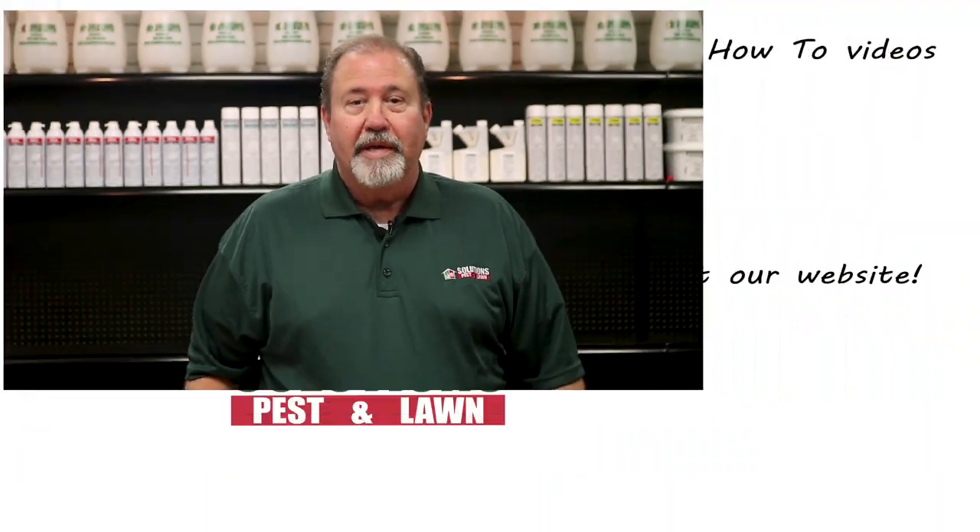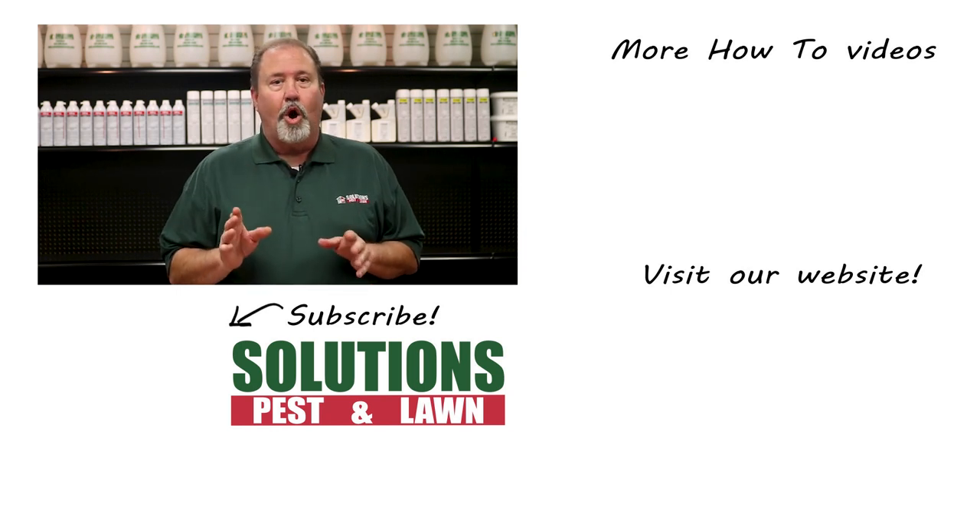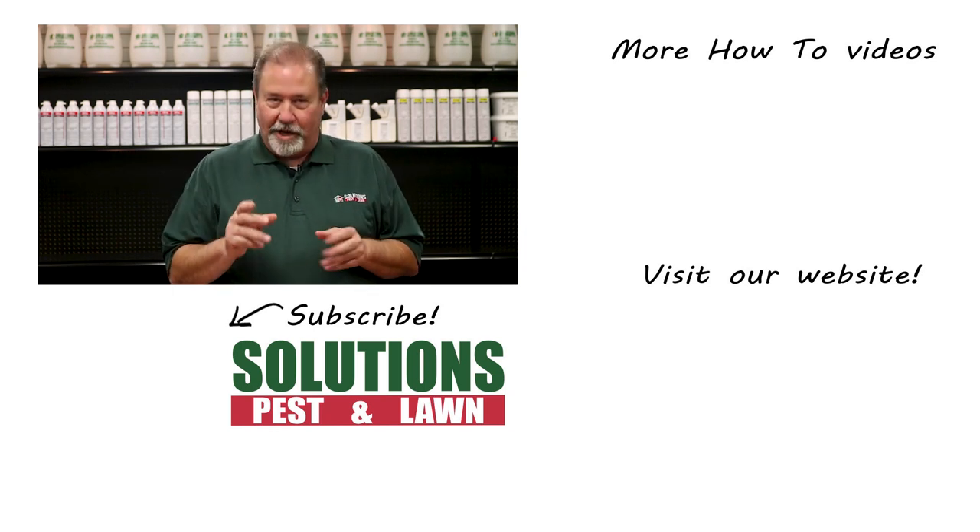Click the card in the top right to get more information. Solutions Pest & Lawn is a small family-owned business that relies on people like you to succeed. Our goal is to teach you how to treat your pest problems. If you have any questions after watching this video, please email, call, or visit one of our stores and we can help you out.